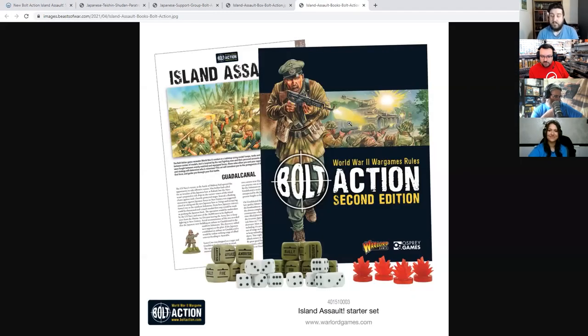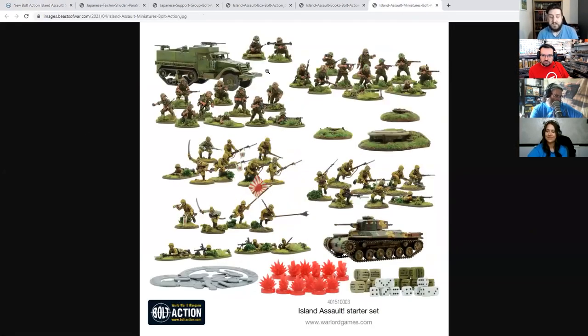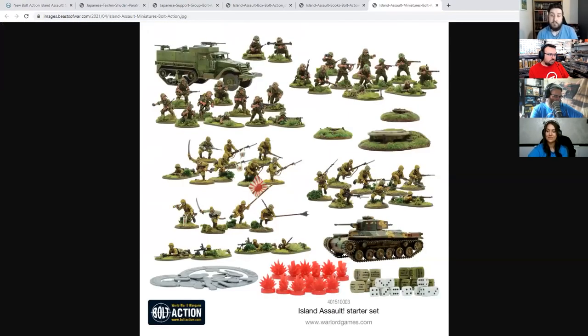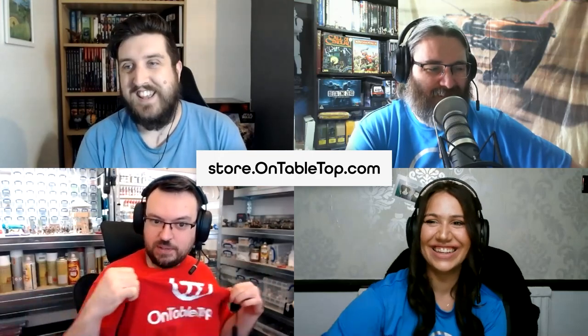That's merch — keep the lights on! That energizing stuff costs money, you know.